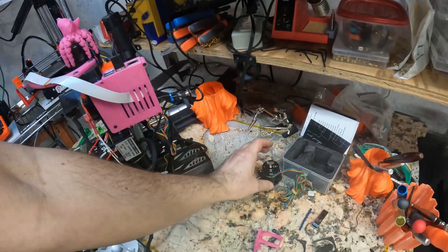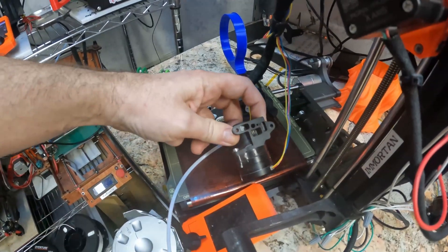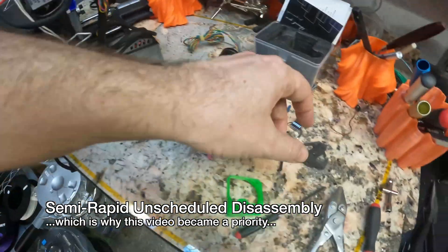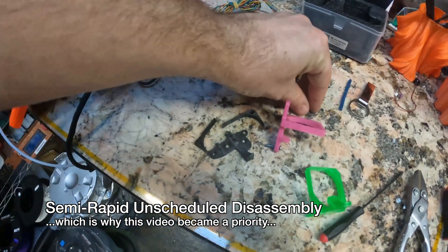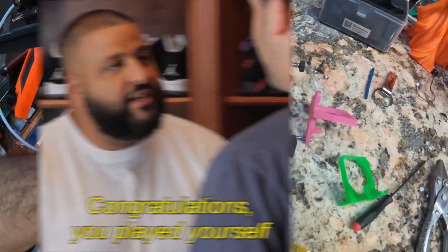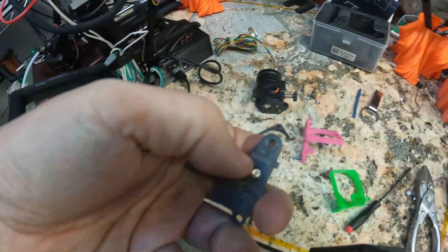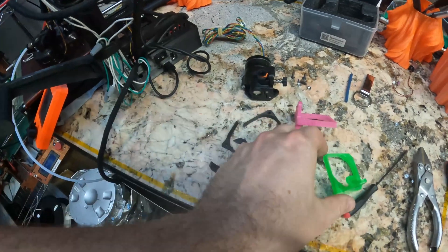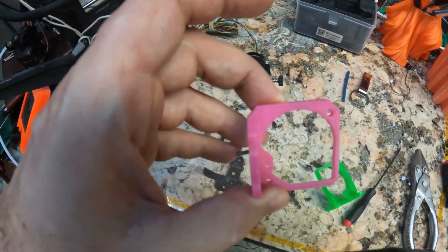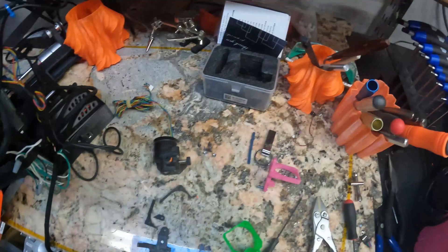We're installing the Orbiter 2.0 extruder. My previous video was on installing the 1.5, which had one major problem: the filament path wasn't tight enough to handle TPU. There was also a problem with my mount - it broke itself to pieces. The extruder generated enough force that it extruded itself right off. This is carbon fiber impregnated PETG, and it broke right along the layer lines. For the newer mount I beefed up the front wall. Since I don't have any more carbon fiber PETG, this one is just straight PETG, printed at high infill with lots of perimeters.